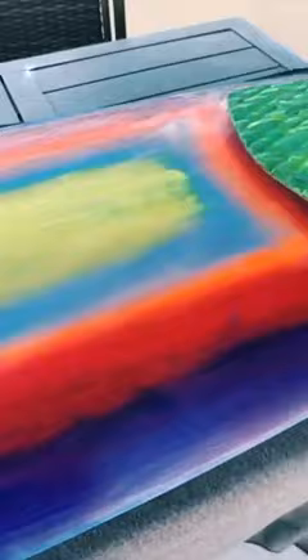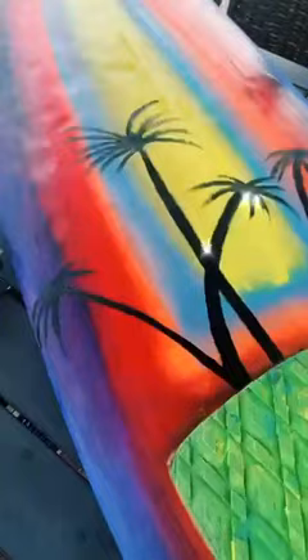Then I had to let it dry for a couple of days. Once it was dry, I started by painting some palm trees, which was way harder than it looks.